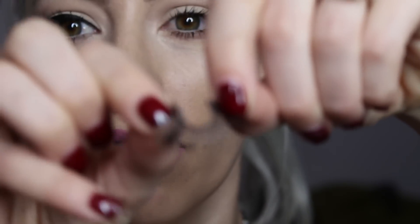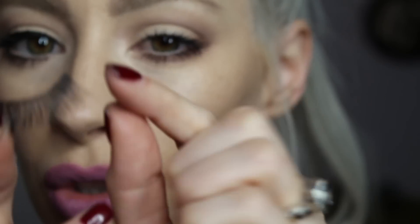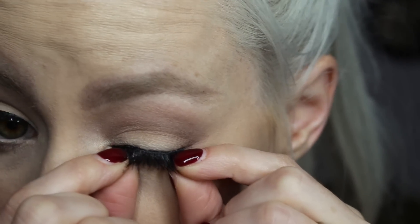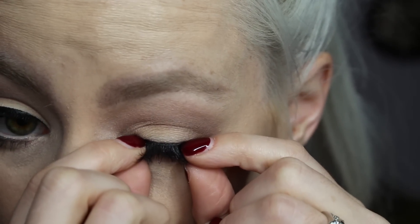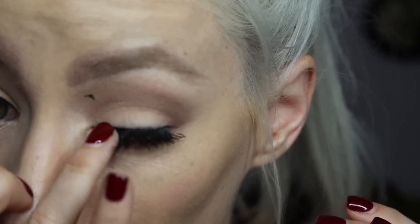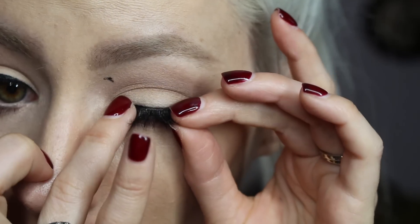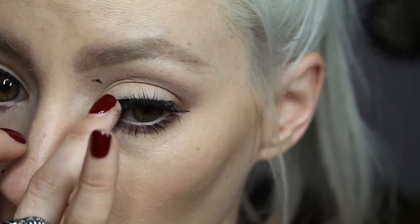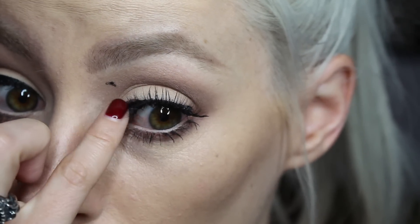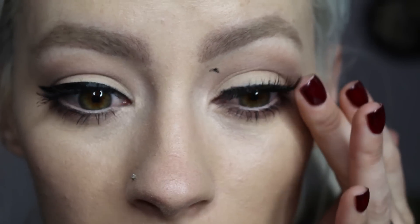I wait probably about 10 seconds for that glue to go a little bit tacky. The reason why I like this glue is because it dries quicker. While I'm doing that, I kind of curve the band in, just like this. Making sure that the longest lashes are right on the edge of your last lashes. Place that in as close to the actual lashes as possible. I'm just keeping this first bit in here because that's usually where it lifts the most, so I always pay most attention to leave that sticking in.